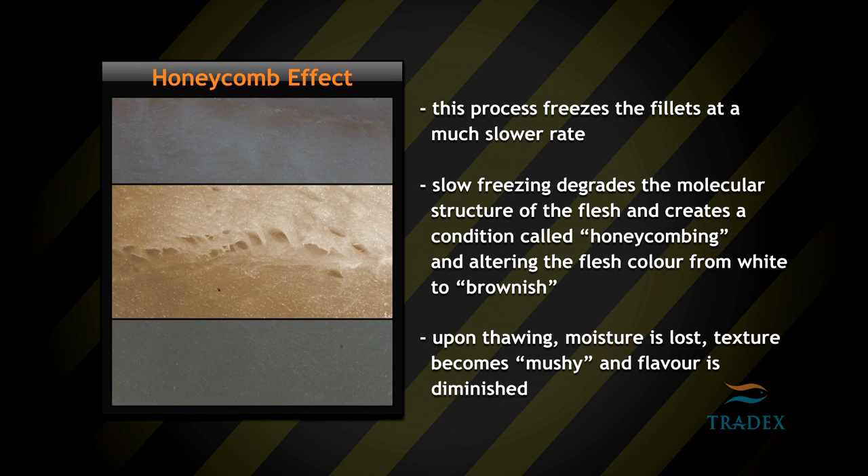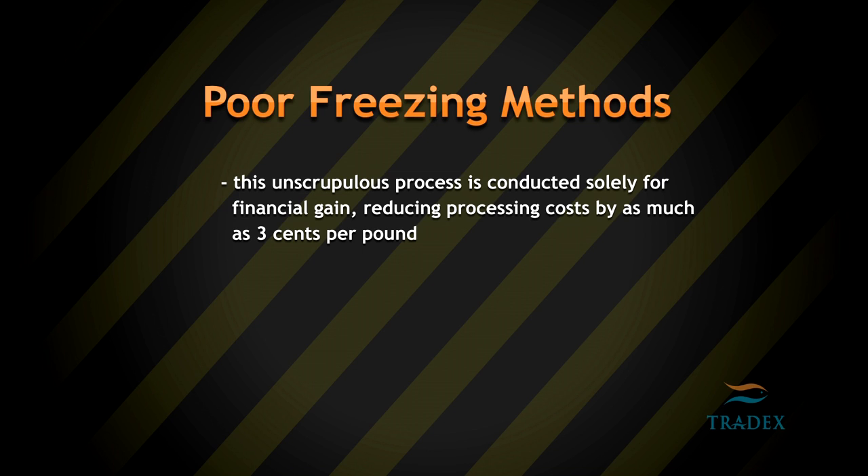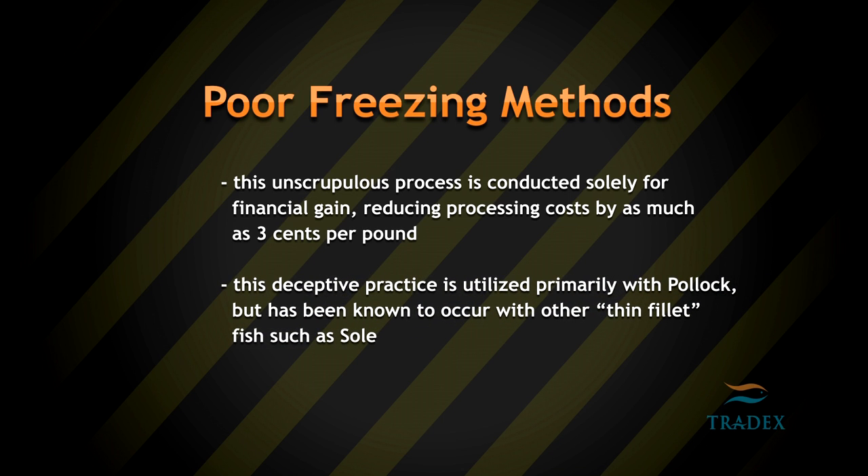Upon thawing, moisture is lost, texture becomes mushy, and flavor is diminished. The unscrupulous process is conducted solely for financial gain, reducing processing costs by as much as 3 cents per pound. This deceptive practice is utilized primarily with Pollock, but has been known to occur with other thin fillet fish such as sole.